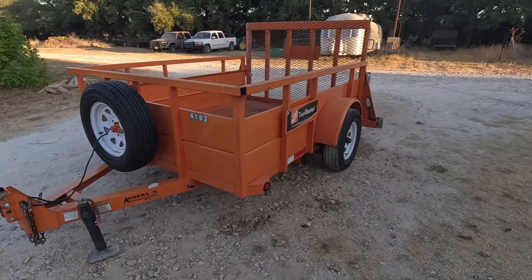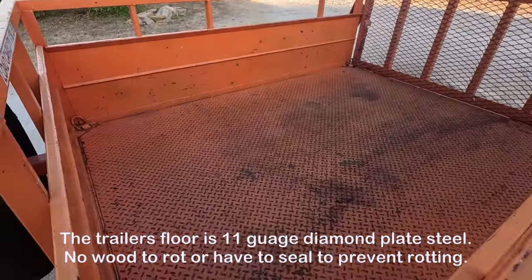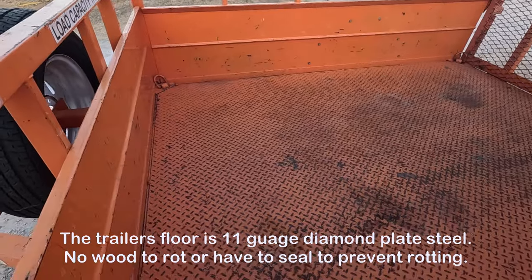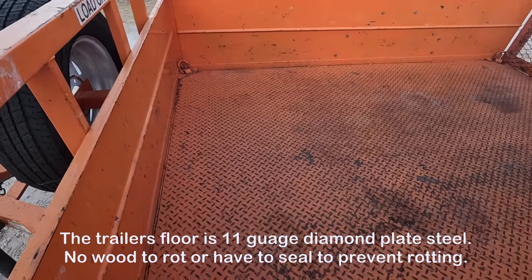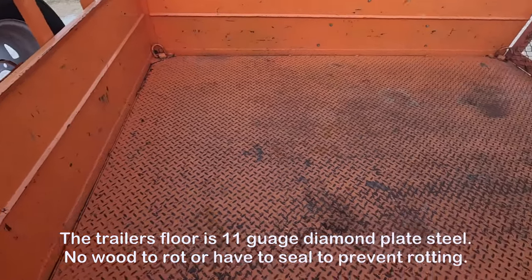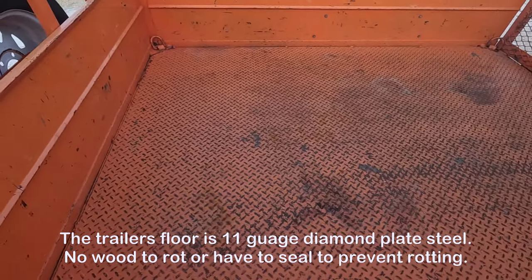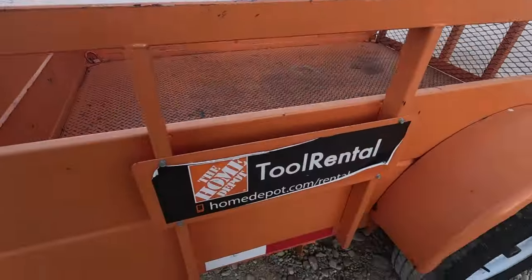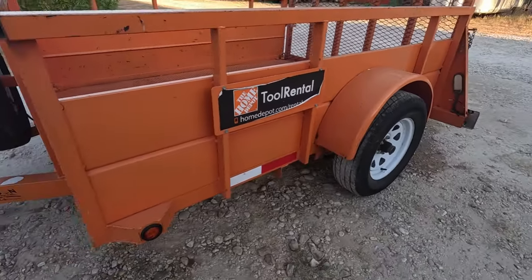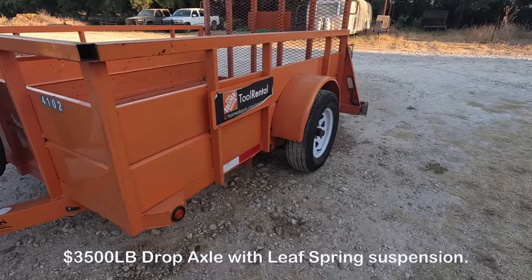Starting on the inside, the floor is 11-gauge diamond plate steel. There's no wood to rot, no having to seal the floor to prevent wood rot. If you've never had a trailer with a steel floor, a steel floor is the way to go — you can't beat it.